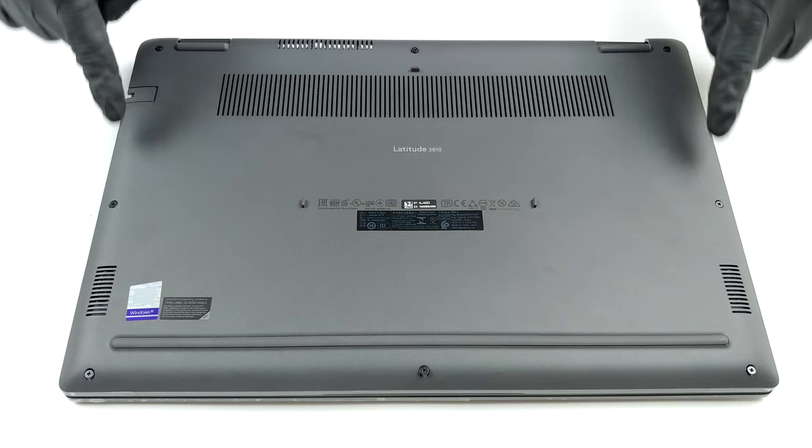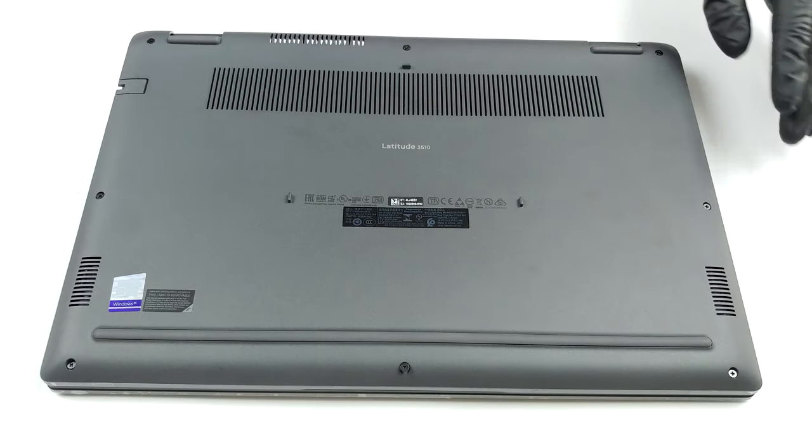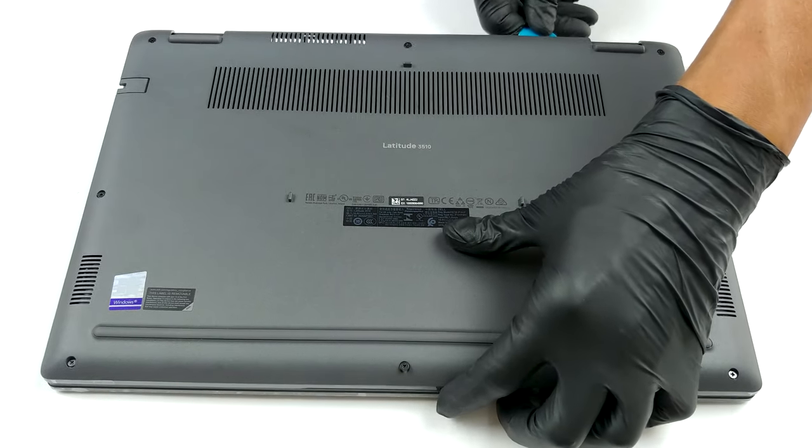Hello, this is Laptop Media, and today we will show you how to open the Dell Latitude 15 3510 and what's inside of it.